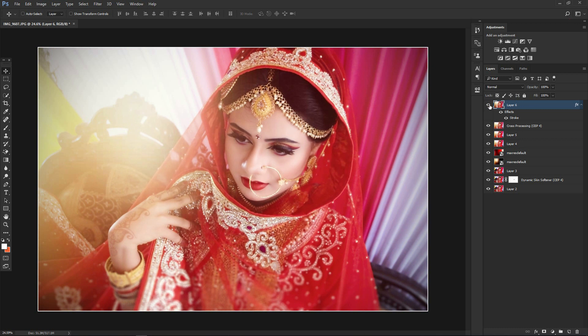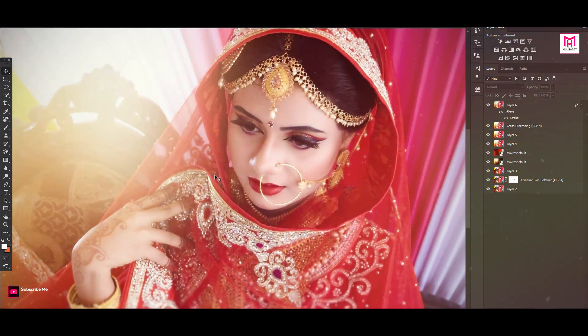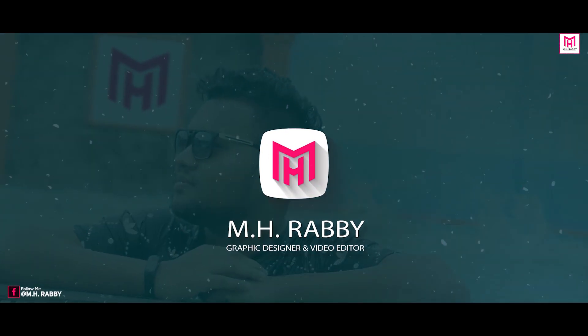So guys, I really hope that you enjoyed the video. Give a thumbs up to my video and also subscribe to my channel for more videos. Thank you, see you next time — till then, have some fun!